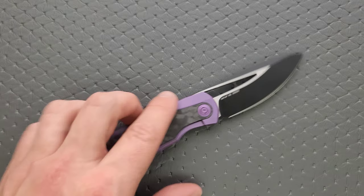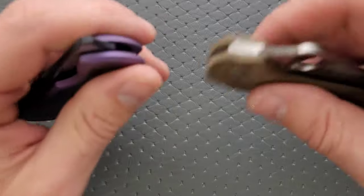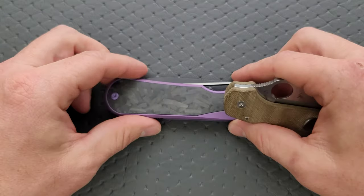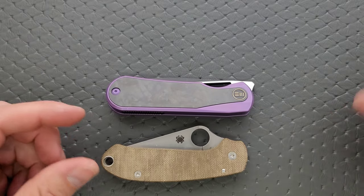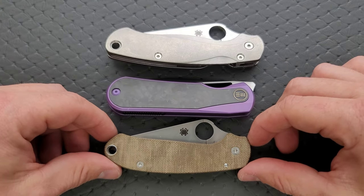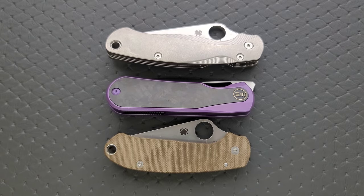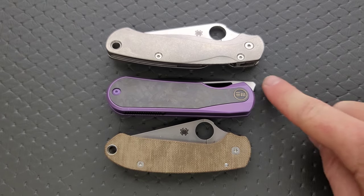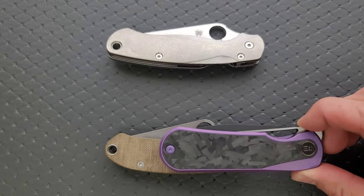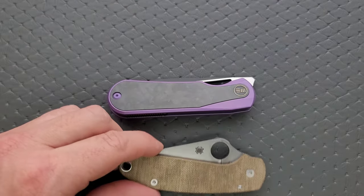Moving on, let's go ahead and do carry profile. Thickness up against the Spyderco Para 3 — it's actually a little bit thinner. Length and height up against the PM2 and Para 3. This knife is really about the same overall length as the Para 3, maybe a little bit more with the flipper tab. Nowhere near as long as the PM2, nowhere near as tall as either. Even the fattest end is still not quite reaching that hump in the Para 3.